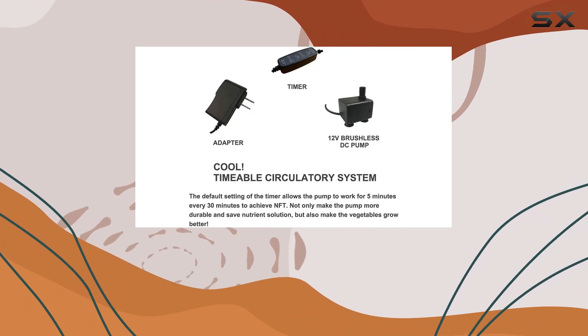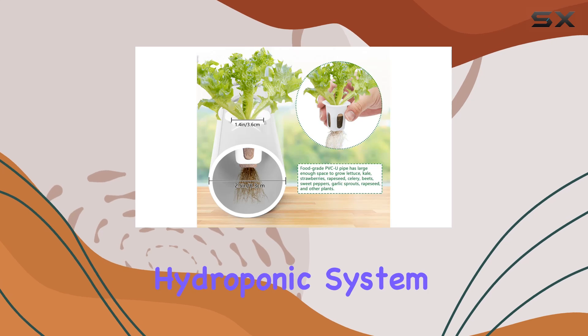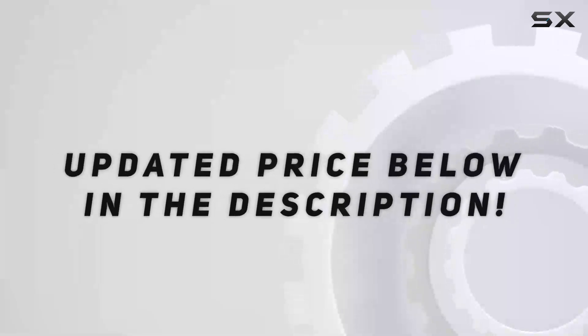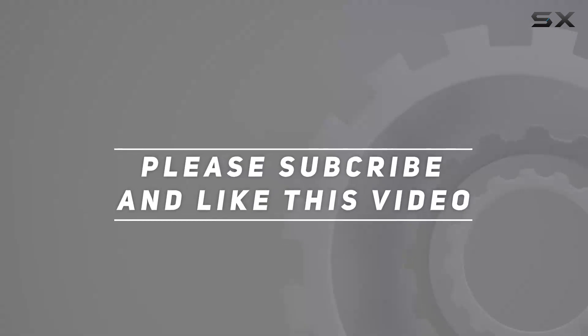Whether you're looking to enhance your home's greenery or delve into sustainable gardening, this hydroponic system promises convenience and nutrient-rich produce at your fingertips. Check out the video description for updated price, and thank you for watching this video.